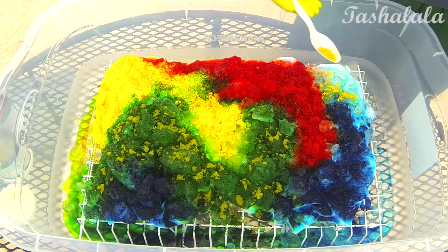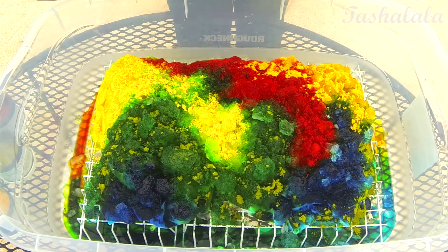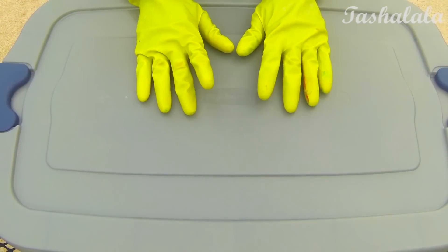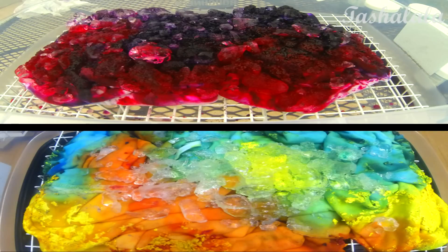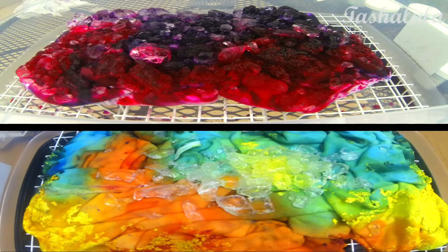You'll want to let this sit for 24 hours — you can just cover it. I'm covering it with the lid that came with this plastic storage tub. I did a little bit of a time lapse so you can see the two projects that I did. It pretty much just looks like snow cone magical goodness and if you look closely, you can literally see the ice melting, which I thought was pretty cool.